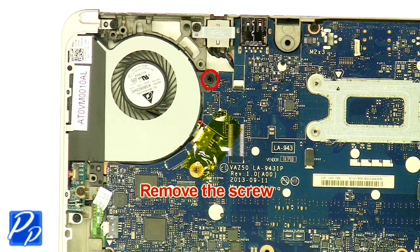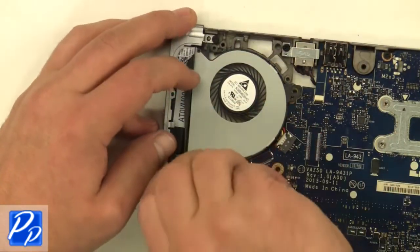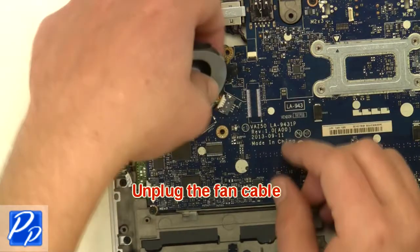Remove the screws. Remove the screws. Unplug the fan cable.